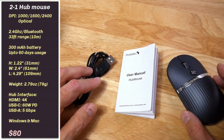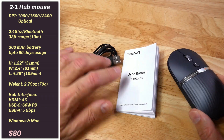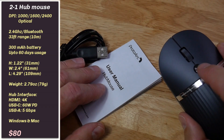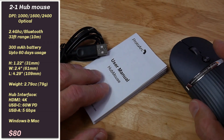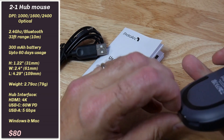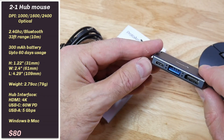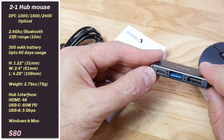Taking a closer look at the hub mouse here, it's quite a low profile. What's very interesting is we have a hub located in the back. You've got the USB-C here with 60 watts power delivery, a USB Type-A, and an HDMI port.